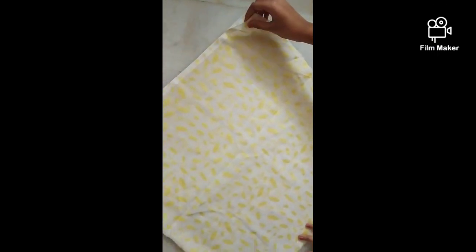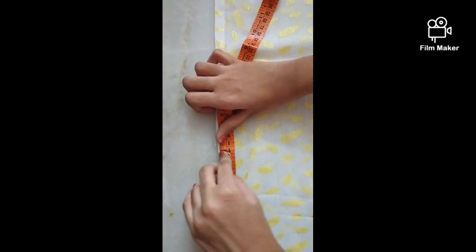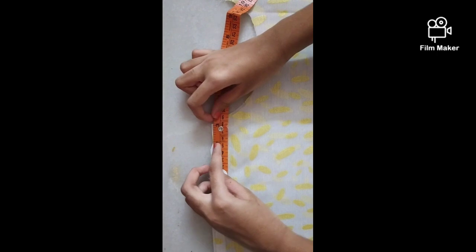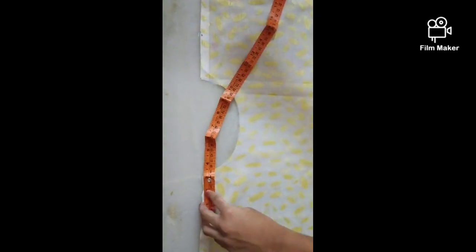The cutting of the neck and flare is done and we have got the shape. Now let's open this up and mark 3 inches on either sides for the shoulders.